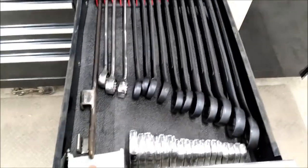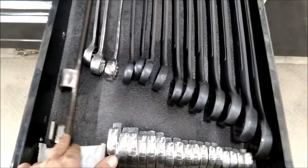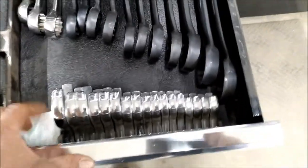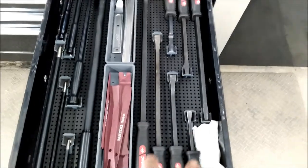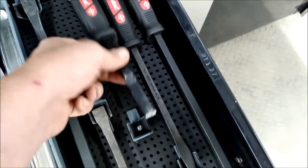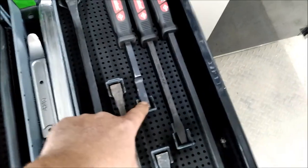These are my metric jumbo wrenches, a wrench extender right here, the big set of crow's feet, and my Mayhew pry bars. And you might say — well that's not a pry bar — and you'd be right.